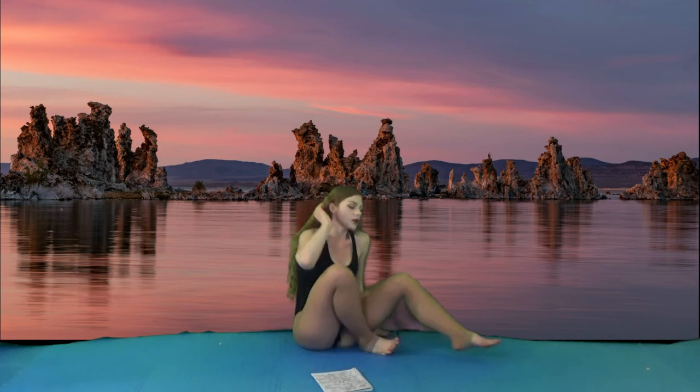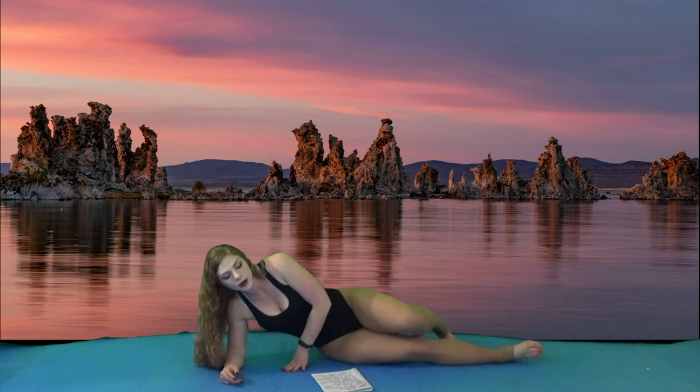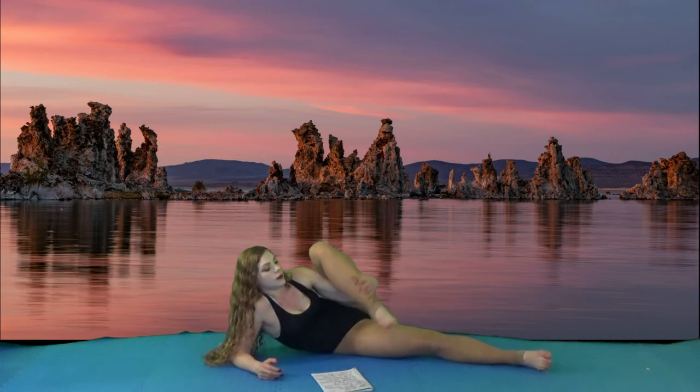Next, we have an intense western pose. So you're going to lay on your side, bring one leg up, and then lock in with your hands. When you're ready, switch sides.